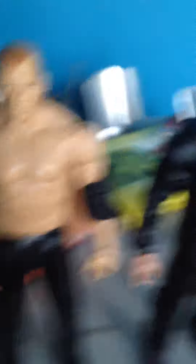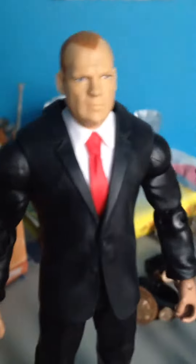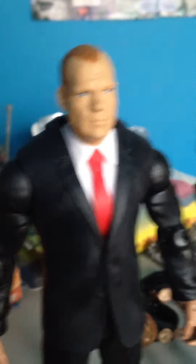And then we have the corporate Kane in his wrestling gear. And then this is a custom Kane that I made with the head from the build-a-figure set — the build-a-corporate Kane set.